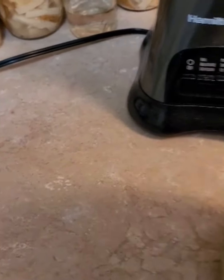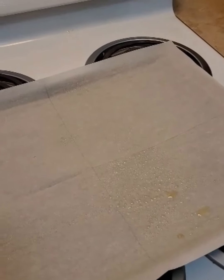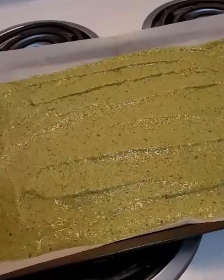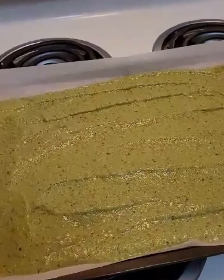I'm going to pour it onto a baking sheet that I lined with parchment paper and very lightly sprayed with olive oil. I spread it as evenly as I could, then put it in the oven at 375°F until it's done.